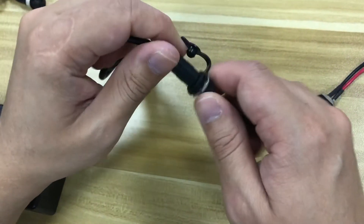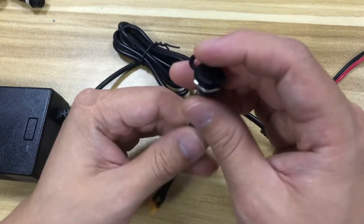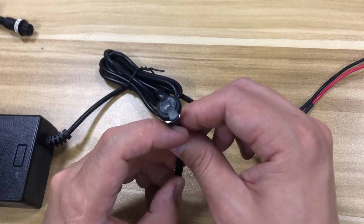Let me know what you think about this DC charging port. Later we will talk about where the charging port will be located on the x9 — let's go.